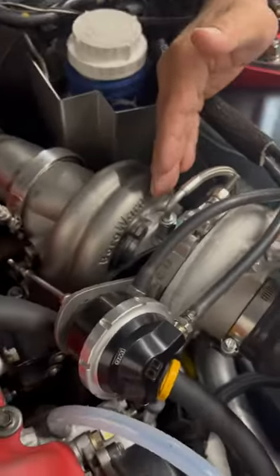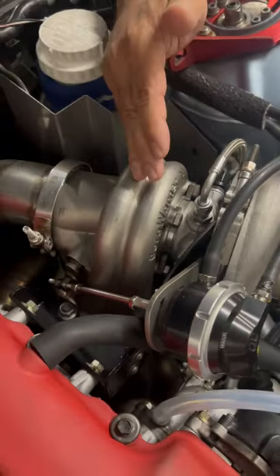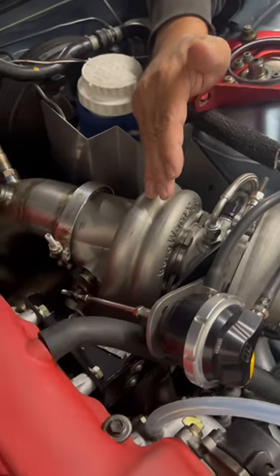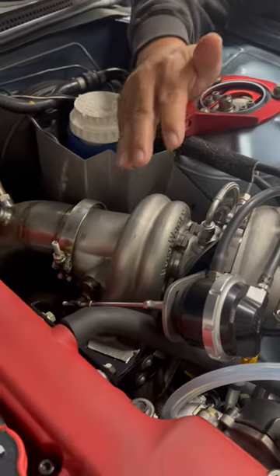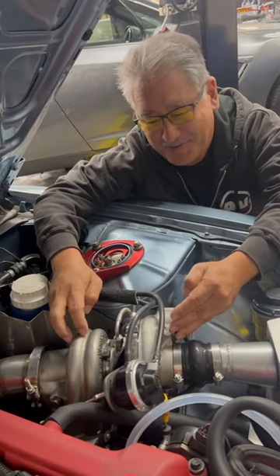It has a ball-bearing center section for fast spooling. It has a titanium-aluminide turbine wheel — lightweight and fast spooling. You can get it with a twin-scroll turbine housing for fast spool as well.